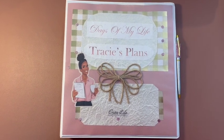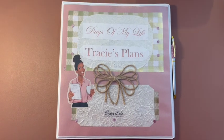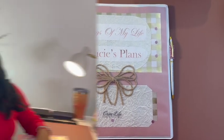Hey sis, you're a little late getting your planner together for 2023? It's okay, it's still the beginning of January. I got you covered. Hey guys, welcome back to Tracy's Place.